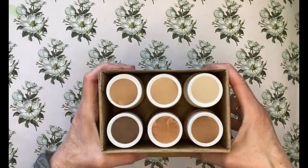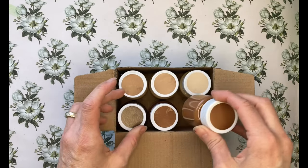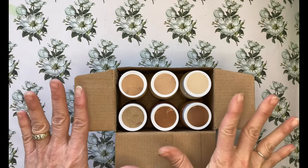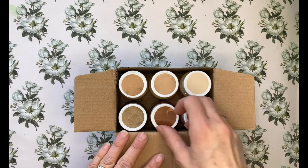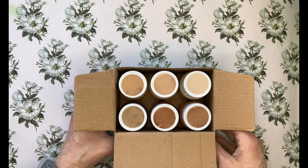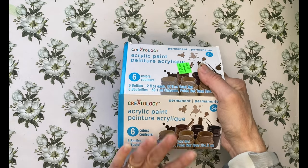In the clearance bin, originally $9.99, I picked it up for three dollars — a six pack of light brown acrylic paint in small bottles. They have a color swatch on top and they kind of reminded me of skin tones or earthy colors. I thought they'd be great for backgrounds, and I like the fact that they were already swatched. No color names on them, but that's fine. Six bottles, two fluid ounces each.